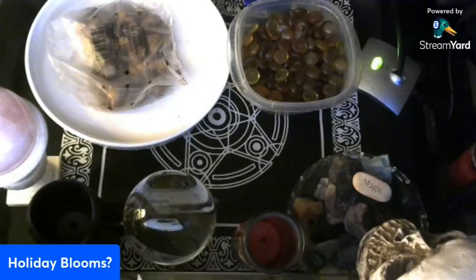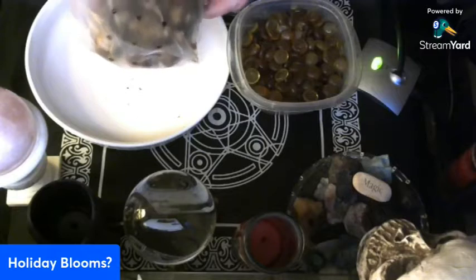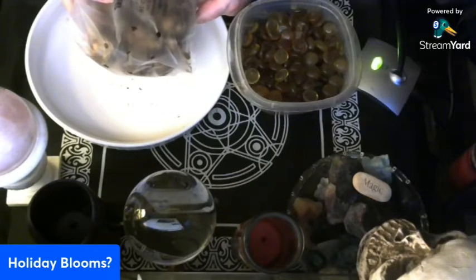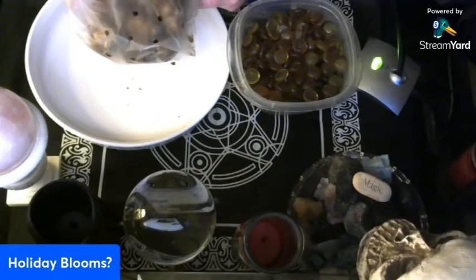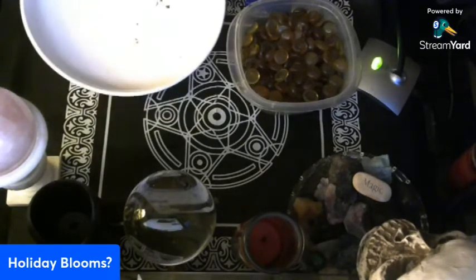Good morning everyone! Starting out a little different today just to shake things up. Yesterday evening I ordered some paper whites offline — like I said in my one video I was gonna get some, and I ended up getting some. I probably have just enough time giving them time to bloom for Christmas, maybe a day or so before Christmas, but we'll have to see.